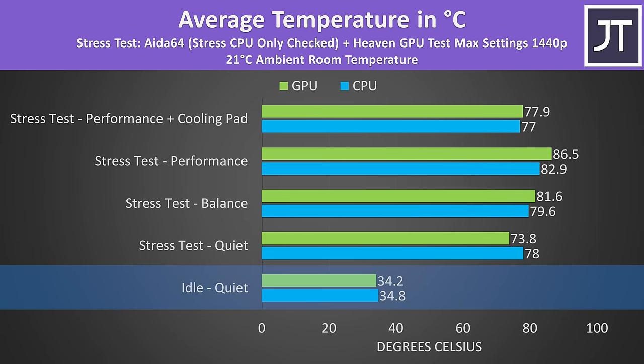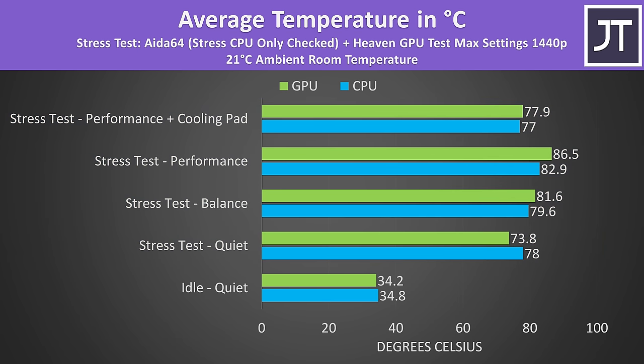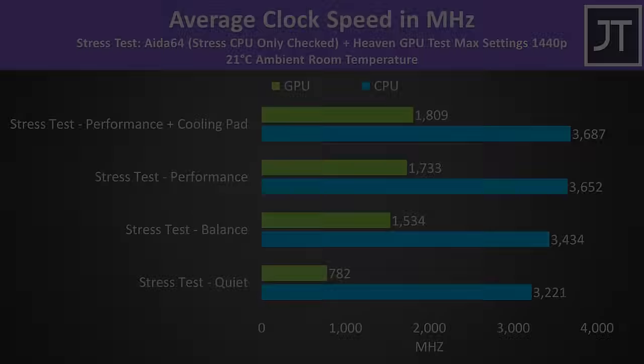Internal temperatures were cool at idle. The rest of the results are from combined CPU and GPU stress tests representing a worst-case full load scenario. CPU temperatures are perfectly fine and not getting anywhere near too hot. However, Nvidia's thermal throttle limit of 86°C was being reached with the highest performance mode enabled. The cooling pad I test with was able to remove this by lowering the GPU temperature by almost 9°C. Higher modes equal higher performance but also higher temperatures — that's the trade-off. The cooling pad boosted GPU clock speed by over 70MHz by removing the thermal throttle, but honestly 70MHz isn't a big deal, and gaming performance is still great for a 3060.